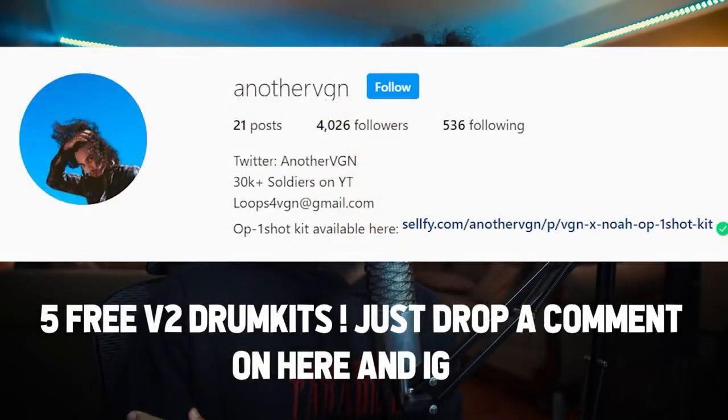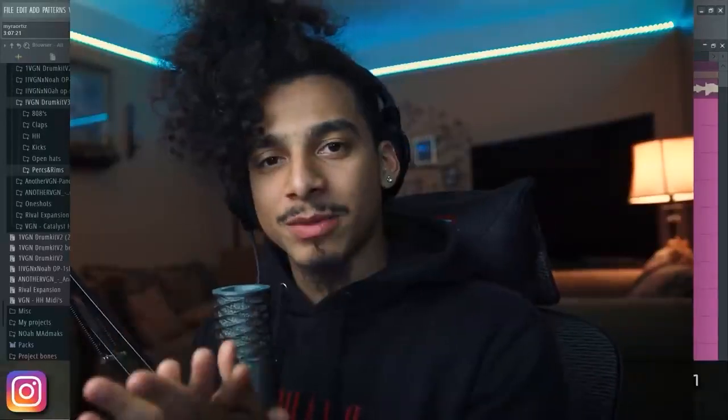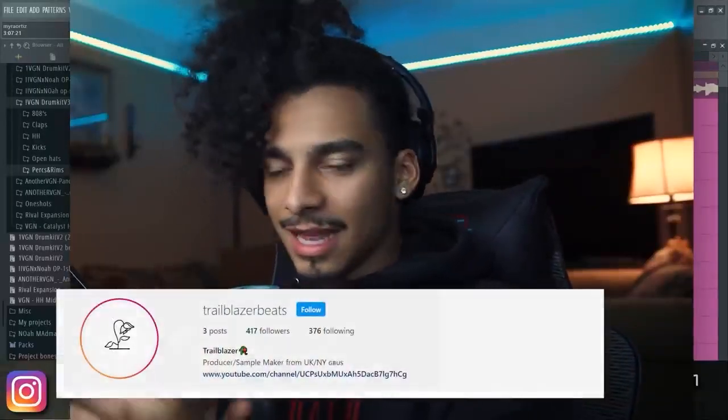What is going on, guys! Today we're going to continue the drum bounce series. I'm actually going to put all these videos in a playlist for you down in the description below. The love you all have been showing is crazy — I'm trying to hit 50k by the end of the year, which is like 15 days away. Drop a like and comment right now for the algorithm. Today's loop is sent to me by my guy Trailblazer Beats, let's go ahead and take a listen.